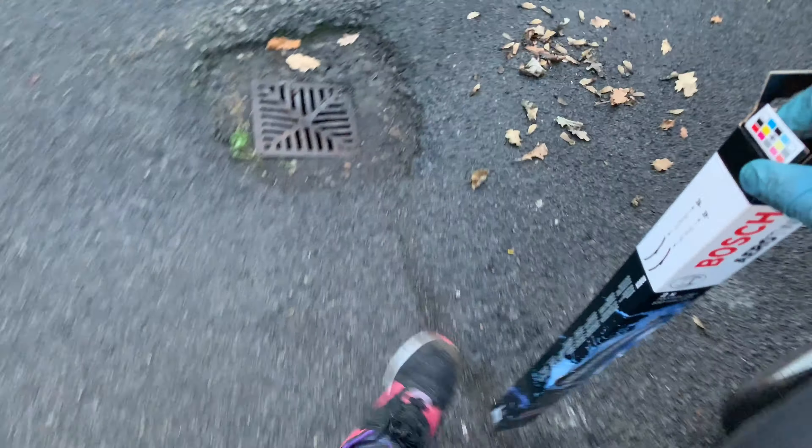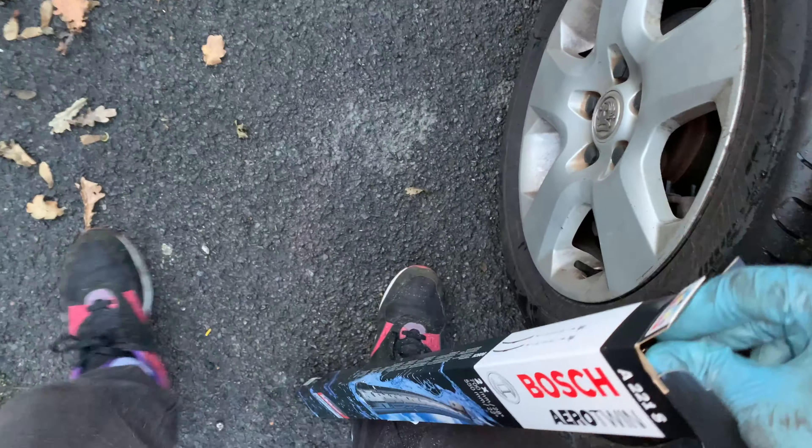I'm going for the Bosch Aero Twins - really good wipers, my personal recommendation. I'm just going to take these out.